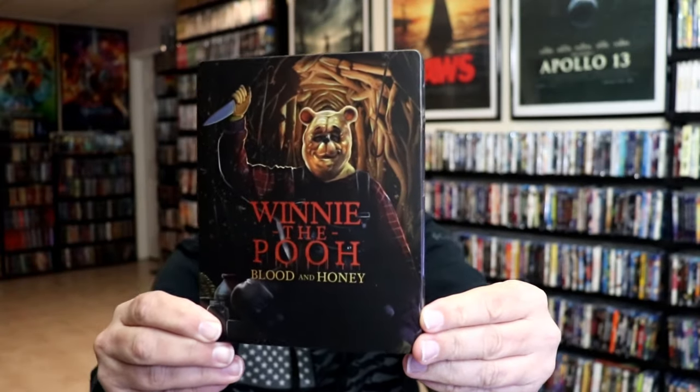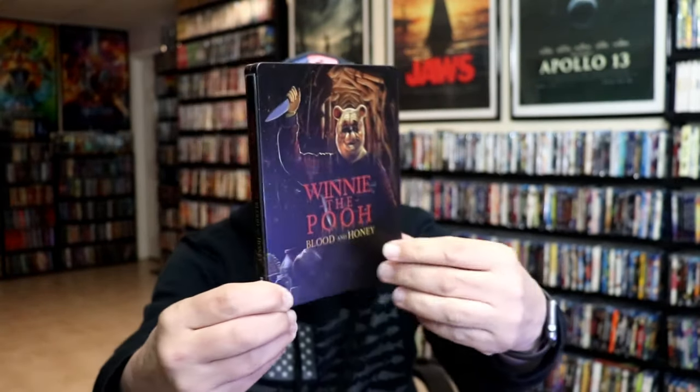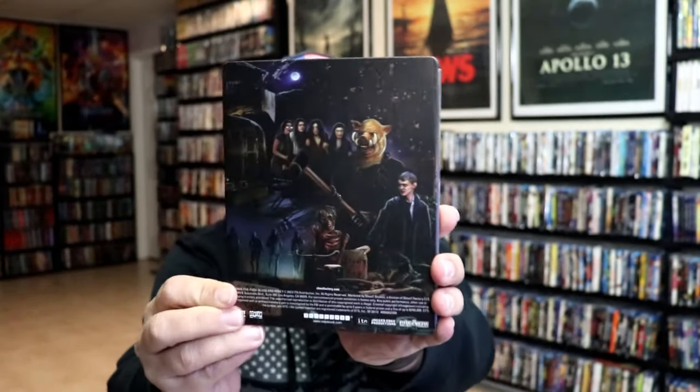I'm going to go ahead and remove this from the wrapper and we can take a close look at this steelbook. Got the wrapper off and the back card removed. Here's the front of the steelbook — it is a matte finish. Really nice looking artwork there. No embossing or debossing.